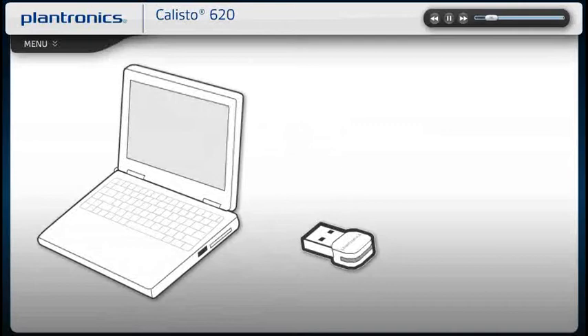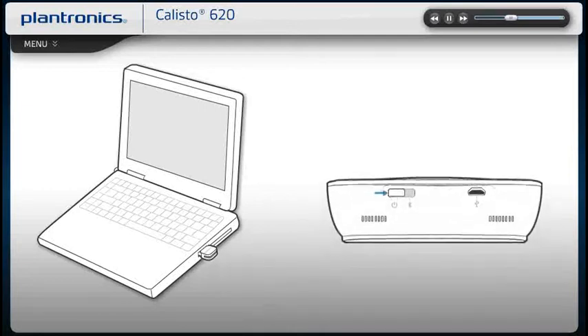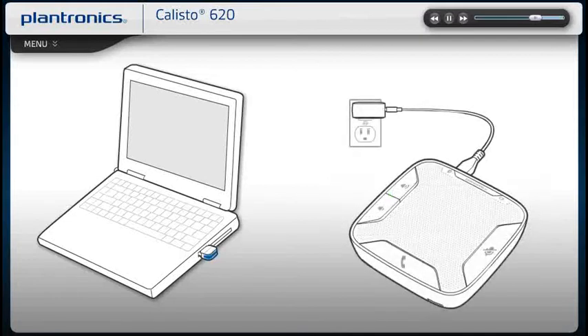Your USB Bluetooth adapter is pre-paired to your speakerphone. Insert the USB adapter directly into the PC. Slide the speakerphone power switch to the on position. The LED will become solid blue to indicate the adapter is powered on and connected to the speakerphone. Once connected, your computer will recognize the new device and notify you when it's ready to use.